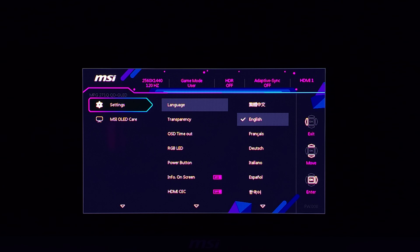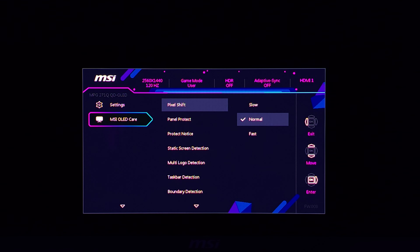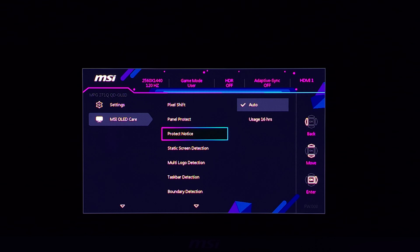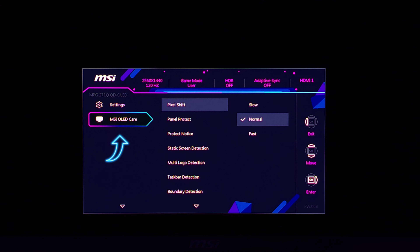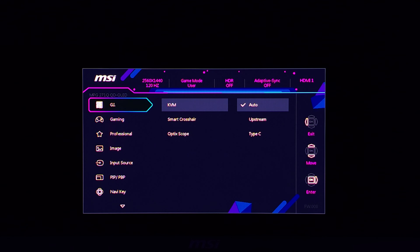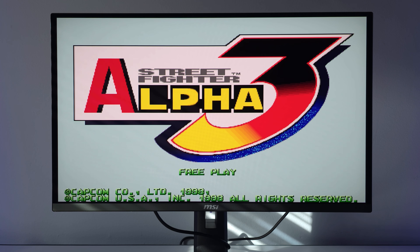When you get this monitor, update it immediately. Here you can control the pixel shift, static screen detection, and multi-logo detection — all that OLED MSI care technology is found here. We'll go through that in more detail in another video. For now I just want to give you an overview — the unboxing and my first impressions. Is this monitor worth it? So far, the menu looks pretty cool.